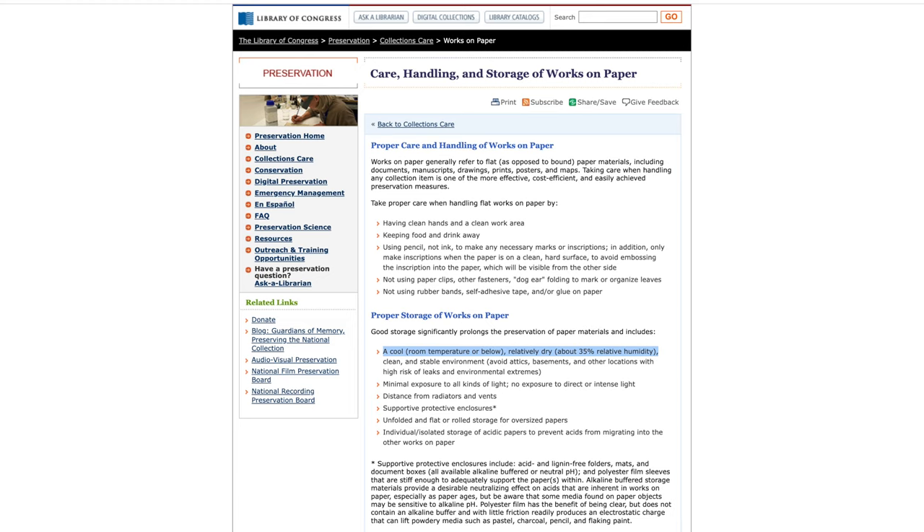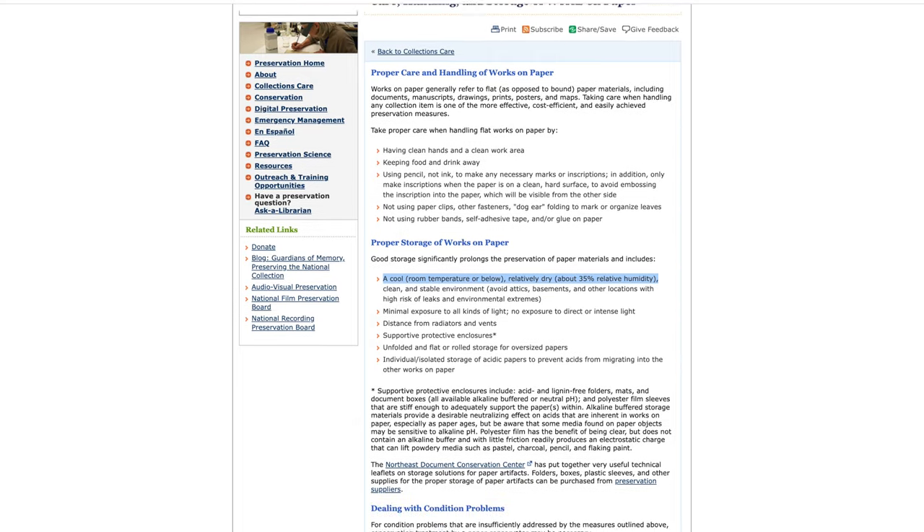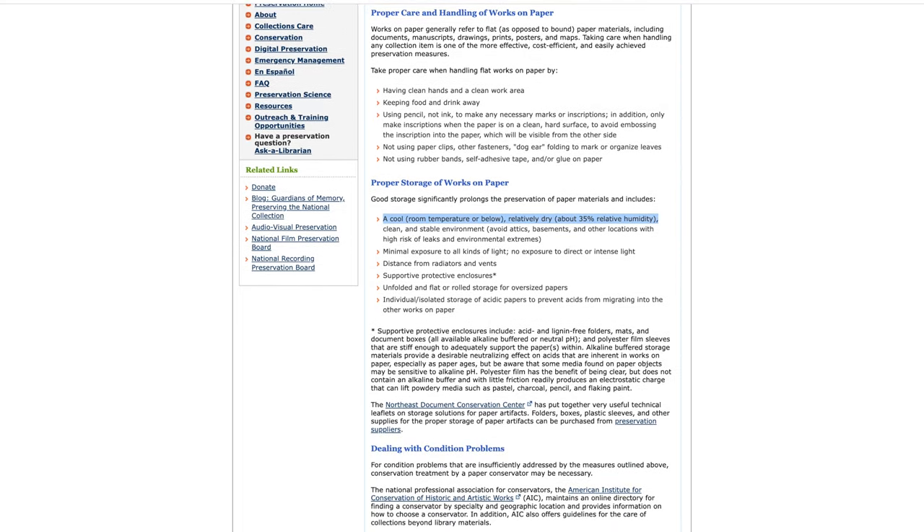Next, I went to the Library of Congress, and to be honest, I was not impressed with what I found there. They didn't have any guidance specific to comics, and their guidance on paper-based collections was also a little generic. What they recommended is that you store paper-based collections in a cool space that is room temperature or below and that is relatively dry — defined as about 35% relative humidity.